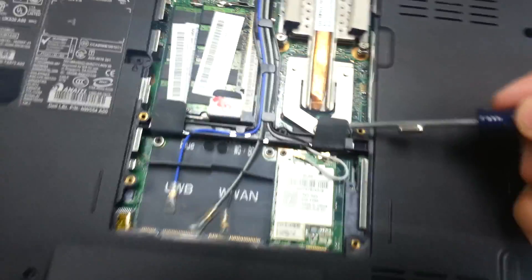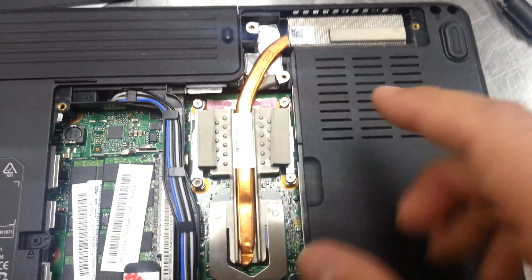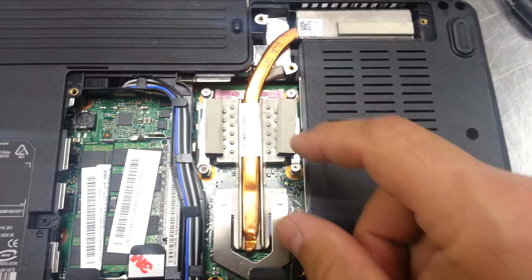There's one under this little tab — five. Undo these five screws, and be careful: if you just turned it off, this thing will be blazing hot.